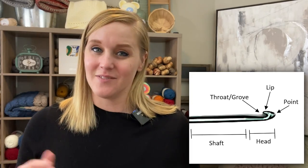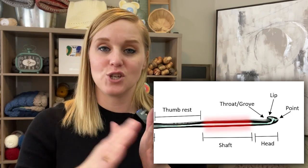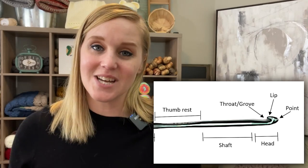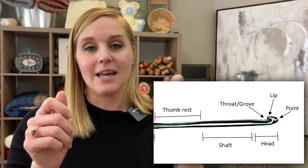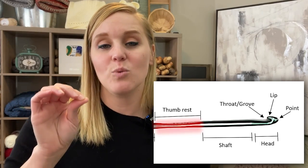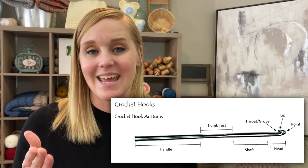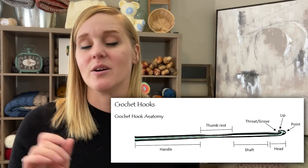Now we are into the body of the crochet hook. Between the throat and the thumb hold is the shaft, which is very helpful in determining or adjusting the tension size of your stitches — it's where you can glide the loop across your crochet hook more smoothly to help define your tension. Then you have the thumb hold, where a lot of people grip the hook to make their stitches. At the very end is the handle, which creates a balancing act with the shaft and head. That is the anatomy of your crochet hook.